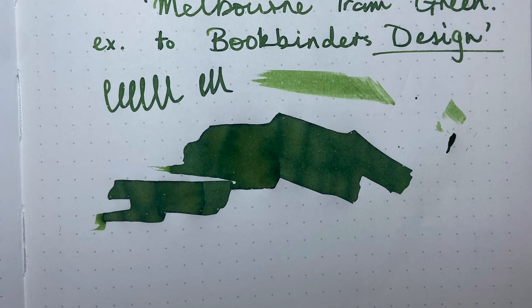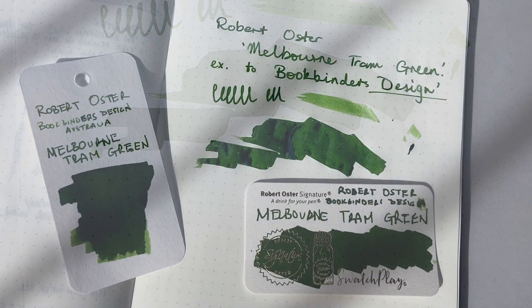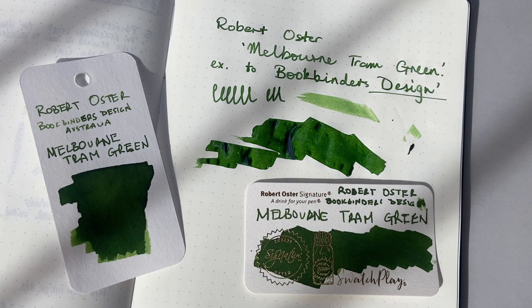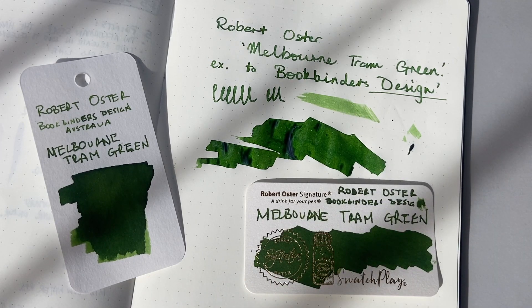Robert Oster Melbourne Tram Green. I hope you found this video interesting and useful. Please like and subscribe, hit the notifications button, all that kind of stuff. If you've got products you think I should be looking at, or if there is a way you'd like to support the channel, get in touch — I would love to hear from you. As I said, I'll be reviewing this ink in a few weeks time — full review on all the different papers and all of that kind of stuff. I just wanted to show it here because I think it's actually really very, very beautiful. So enjoy your inks, enjoy writing, and I'll talk to you soon.